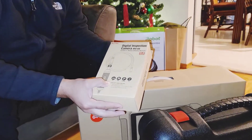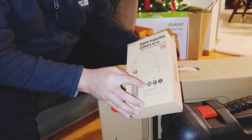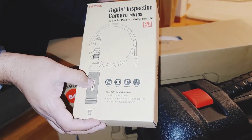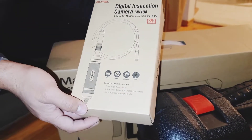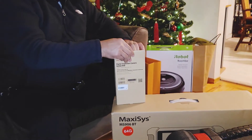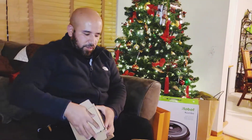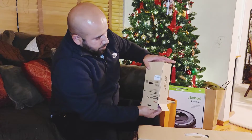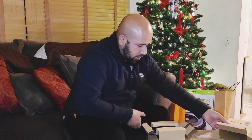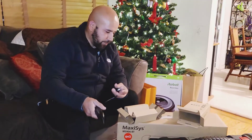This is an extra thing that comes with it, or that you would buy. You could literally use it for a car, a home, plumbing, just anything you'd want to. It's just another camera, but I believe it would connect to your machine. I'm not sure if it would connect to your laptop — it might be able to. It's pretty simple. It connects via USB right here.